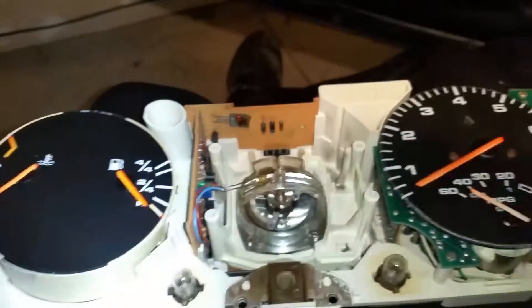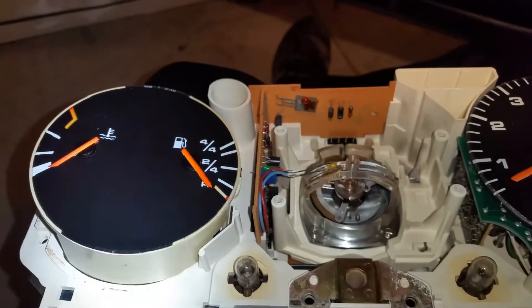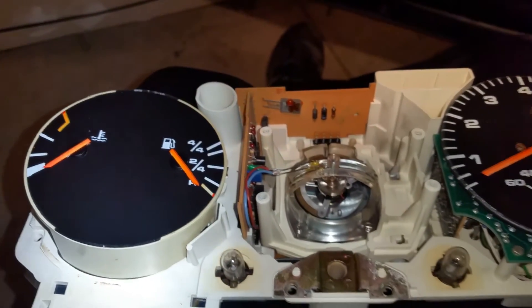We're going to go ahead and see if we need to order a new gear. That's going to have a cost — I'm trying to do this as cheap as possible, so we'll see.